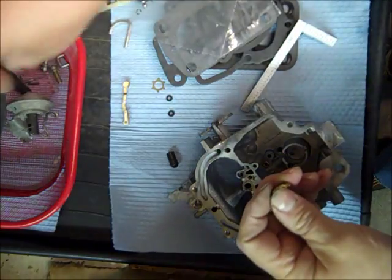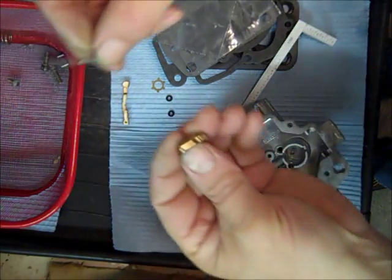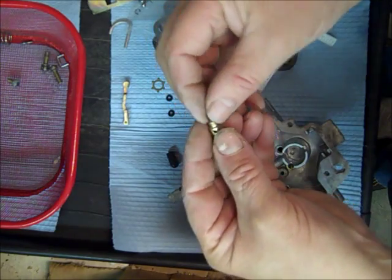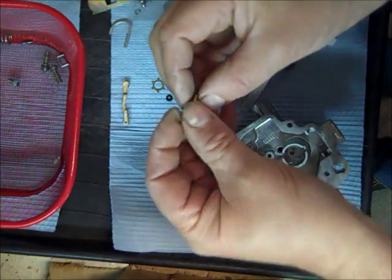So over here we're going to put our little power piston — power jet, whatever you call it — and it goes like so. It's got this little needle that goes in it and the spring that's hooked to the bottom of it.